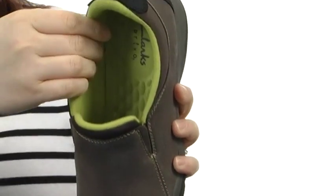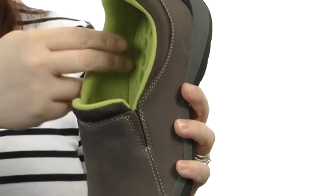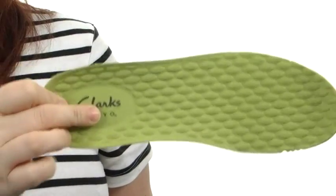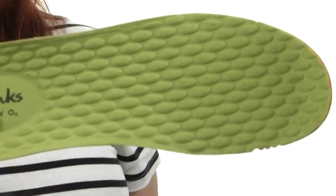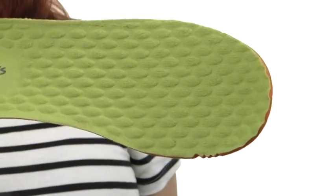It does have a man-made lining that ensures an abrasion-free environment for all-day wear, that's very soft to the touch. And an ortho-light molded footbed that is removable and features the sole massage system, that's going to give you an energizing massage in every single step.